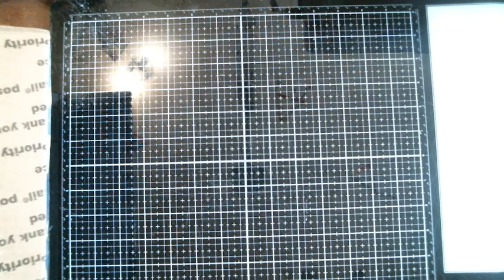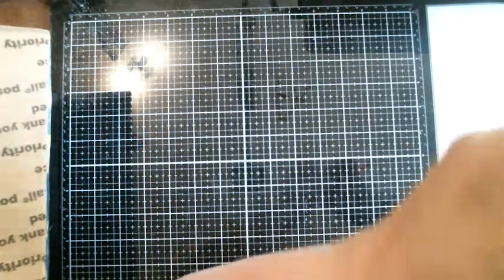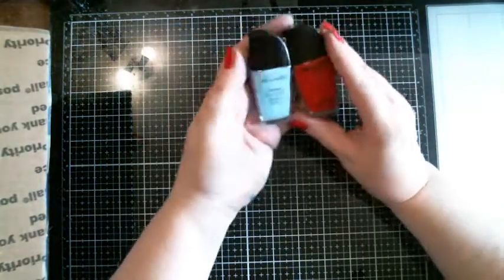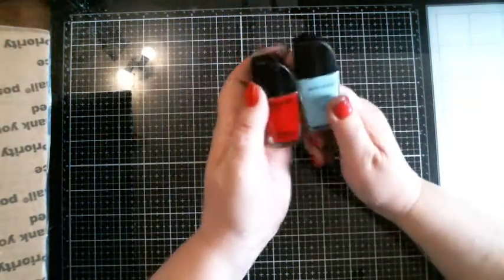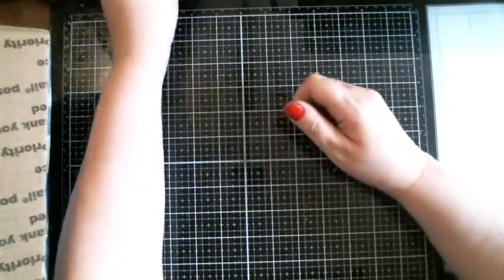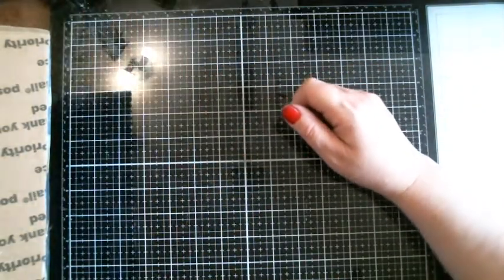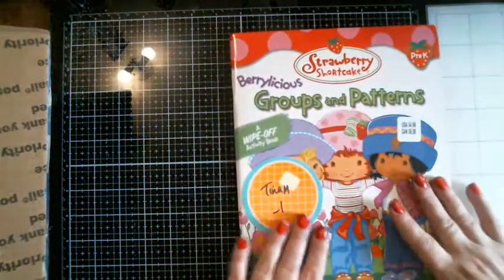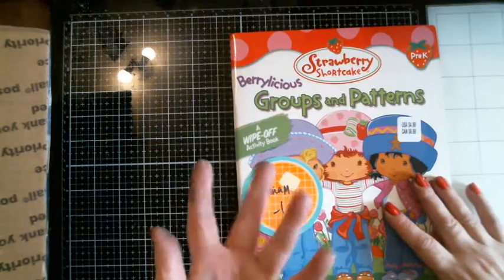First thing up is about two fingernail polish and a lid, and then this blue color — for like 50 cents each. Awesome. Then I bought Riley Rue this — it's a wipe-off dry erase book.